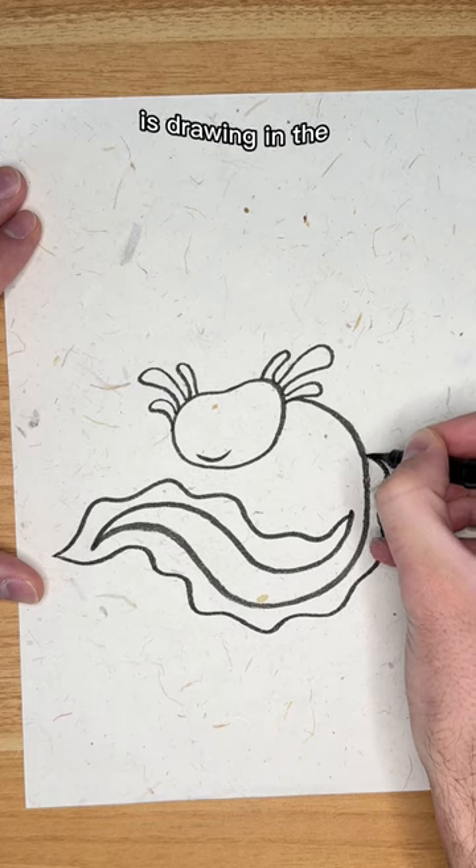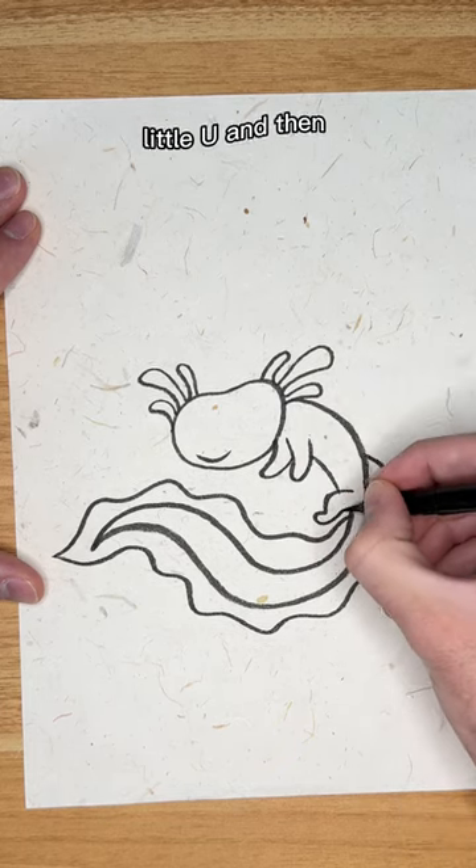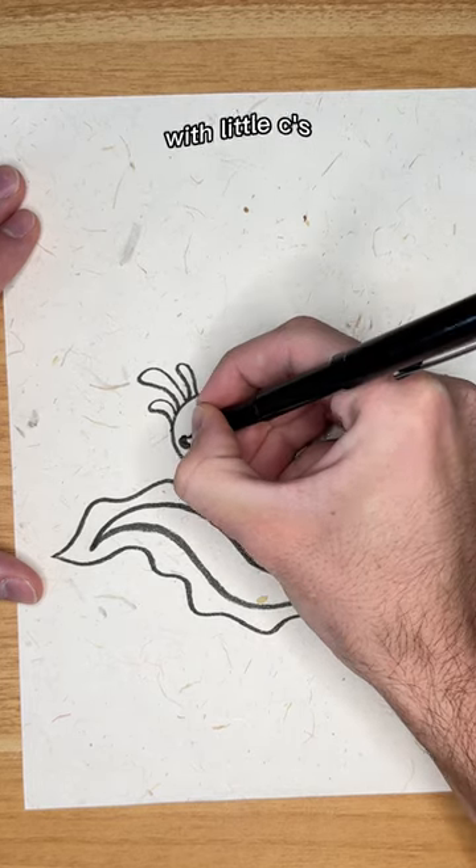The last step before we draw the face is drawing in the little arms and legs. Draw each arm like a little U, and then for the face, we'll draw the eyes with little Cs.